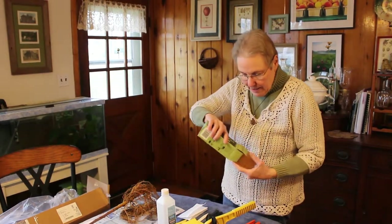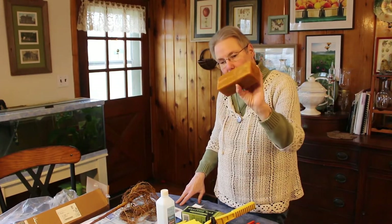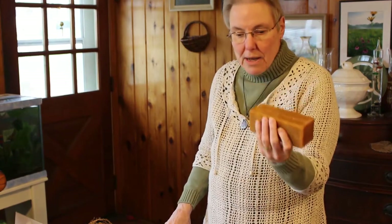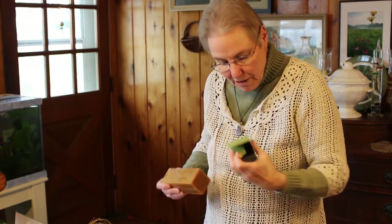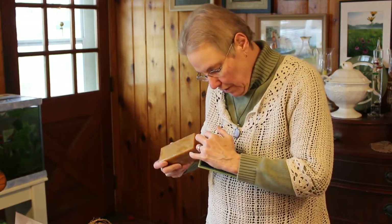Last but not least, this is a piece of grafting wax — pretty heavy duty — and we use this little miniature crock pot to melt the wax, but it can be melted in a double boiler on a stove. Always use a double boiler when you're melting any kind of wax, because this can be a fire hazard.